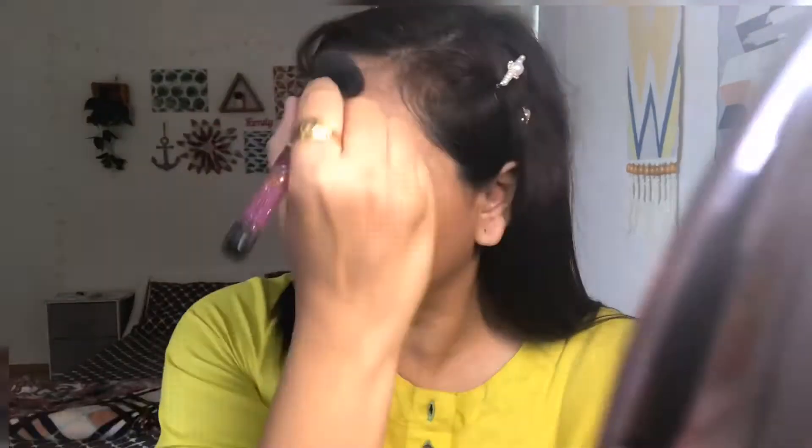I will apply the contour stick on the nose, forehead, cheekbones, and jawbones, and then I will blend it with a brush. When I contour I feel like my face doesn't look so different, but please comment and tell me if there is a difference! I will blend the jawbones at the bottom, the forehead on the upper area, and the cheekbones. You don't need different brushes — you can twist the same brush and blend the nose as well. Then I will apply the highlighter stick only on the nose and blend it with my fingers.